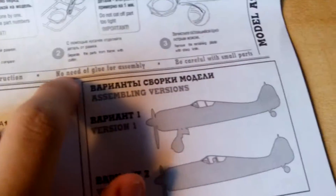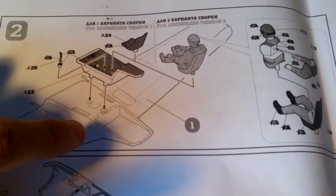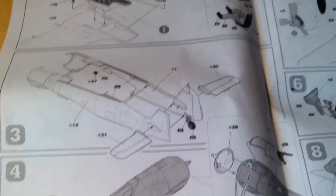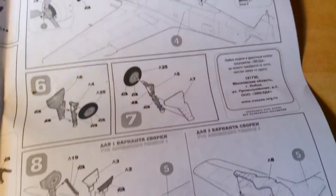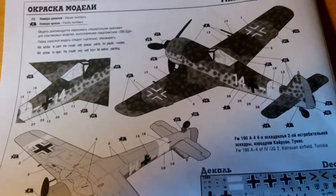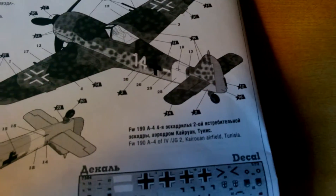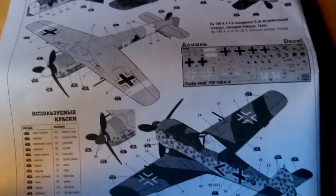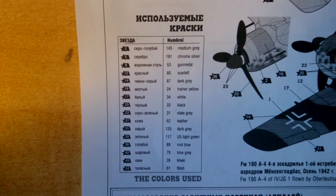No glue is needed for assembly, but it's always helpful. There's a cockpit tub and the pilot comes in a few pieces, which is nice - I always like that they included the pilot. The instructions are pretty straightforward for a classic 1:72 scale model. On the back you've got two versions: one is set in Tunisia on the Coelan airfield. The paints required for the build are also listed.